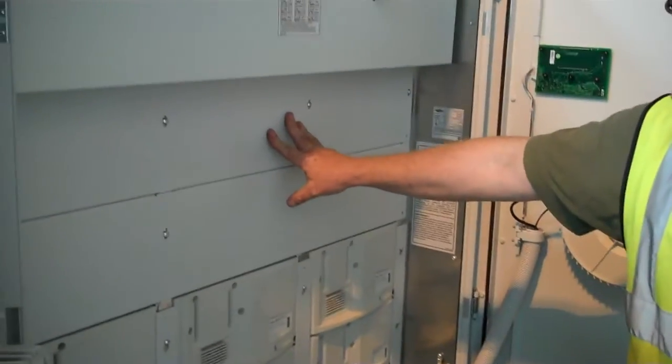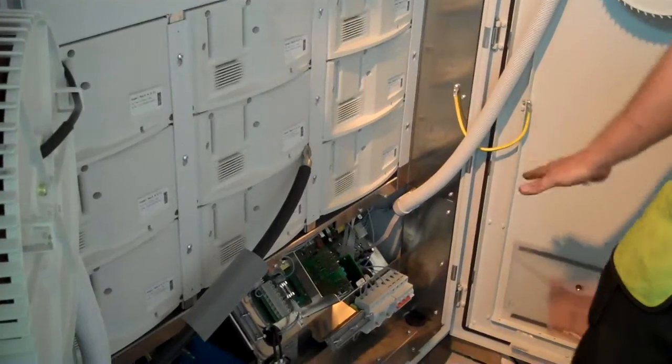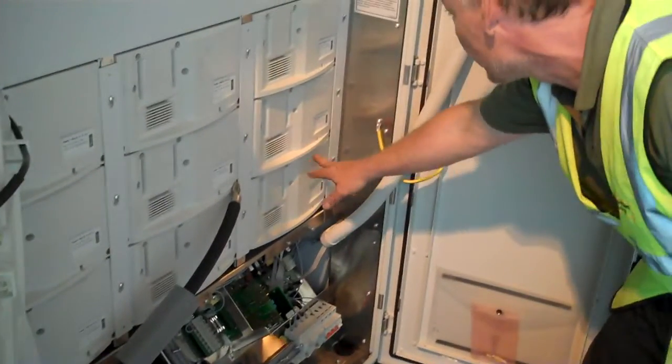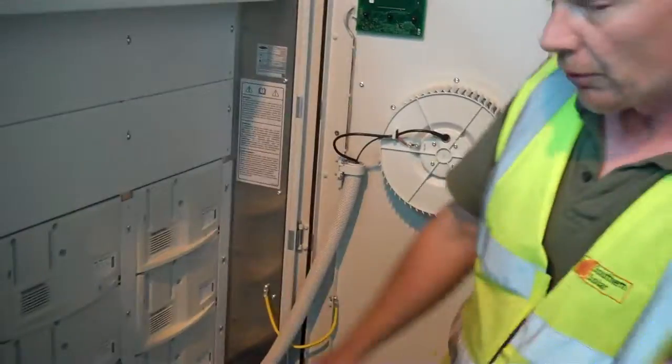Inside this inverter we've got these power packs here, or power racks as they're called. On this one there's only 9, on that one there's 12.